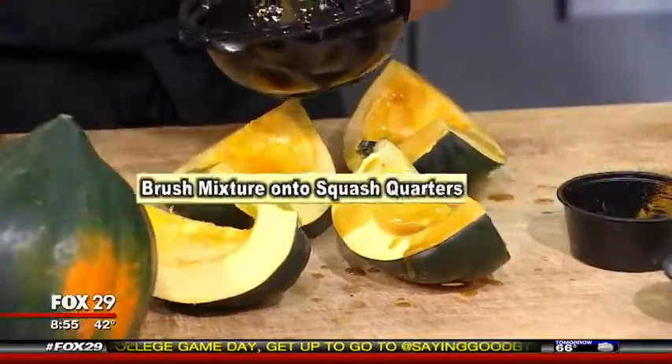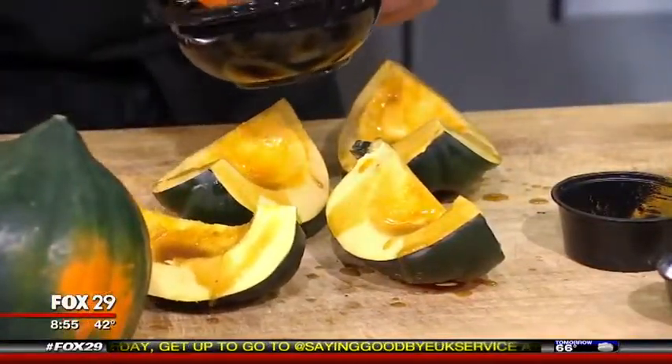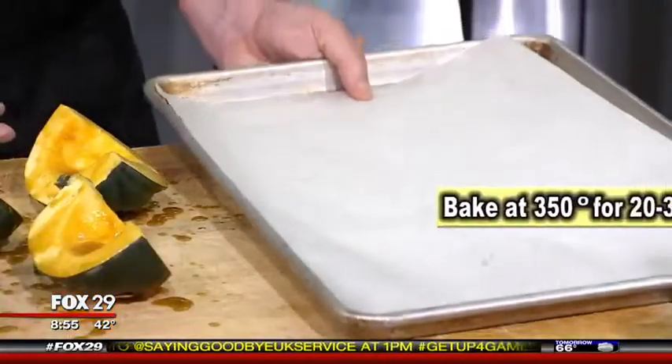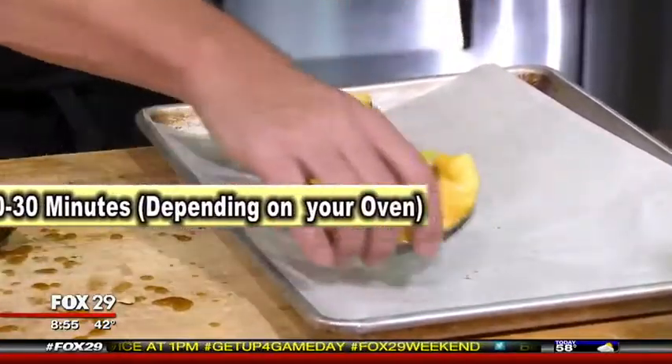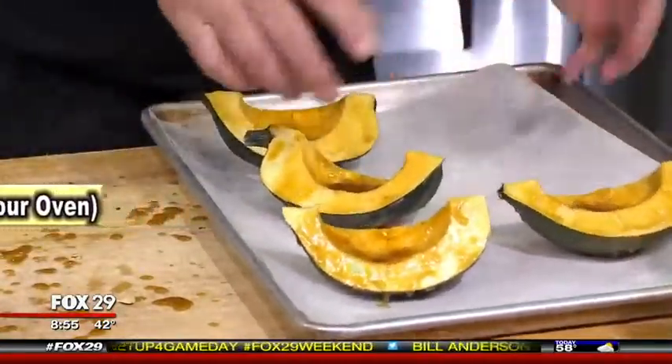Don't be shy here — this is the good stuff, this is what's going to give the squash that great flavor. Now we're going to transfer these to the cookie sheet and get them in the oven. If you have a convection oven at home, it might take a little bit shorter time.